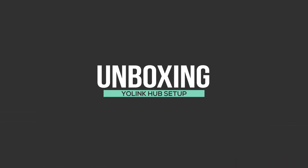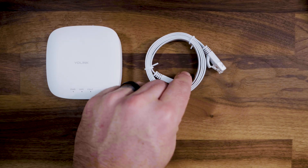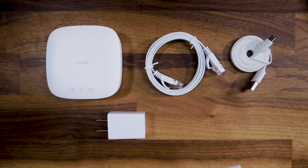Alright, so let's start by unboxing the Yolink Hub. Inside the box you'll find a Yolink Hub, a flat Ethernet cable, a micro USB cable, a USB power brick, and of course a quick start guide.